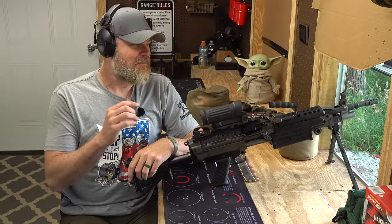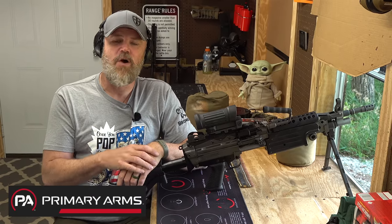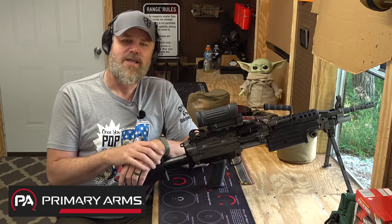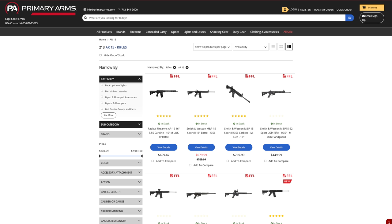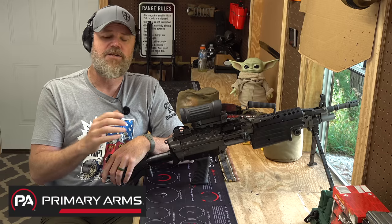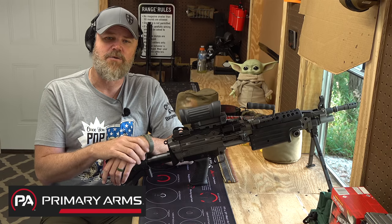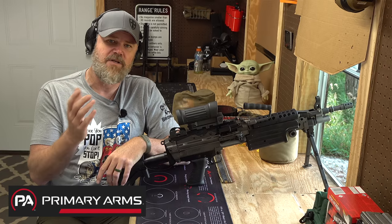Before we take a look at the M249 SAW Para that I have here, I want to thank our friends over at Primary Arms for helping to make today's video possible. If you guys aren't familiar with PrimaryArms.com, please check them out. They have a great selection of everything from firearms, optics, to bipods, and any type of accessory you can think of. They generally have amazing pricing, fast shipping, and outstanding customer support. We're very happy to be working with PrimaryArms.com, so please check them out.